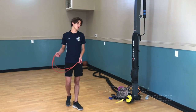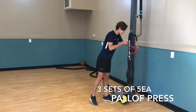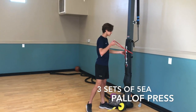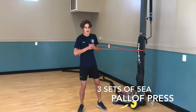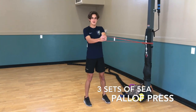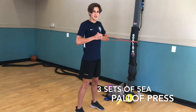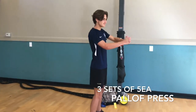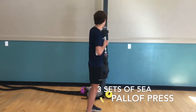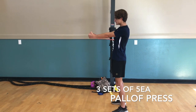The next exercise is the halo press. Move the band around something sturdy at around your height, come out with a decent amount of tension, and keep your feet inside your shoulders. Press out, hold for three seconds, and come back — make sure you keep a slow tempo. When you're ready to turn around, just flip around and do the same thing: press out, hold for three seconds.